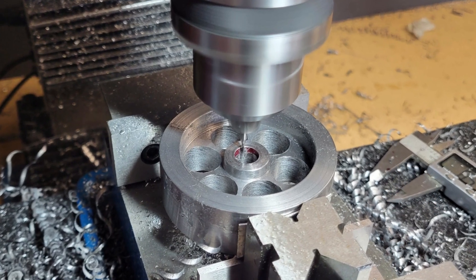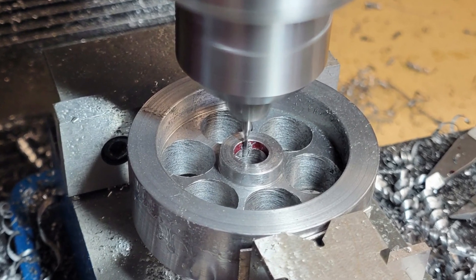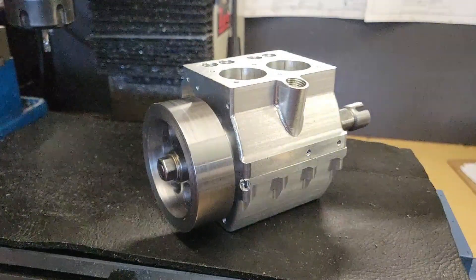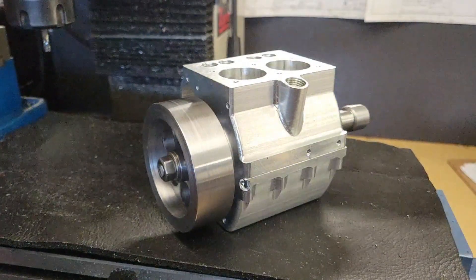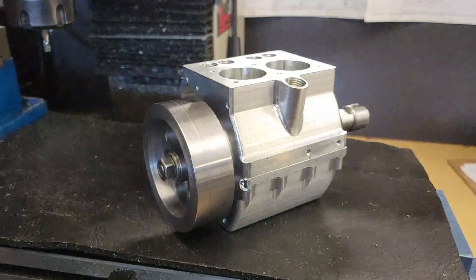Then I use a sixteenth inch end mill to cut the keyway to locate the flywheel to the crankshaft. I also flip the flywheel over, drill the four millimeter hole for the magnet to be mounted in the rear, and we're done. That's a good looking flywheel. Cutting the taper was good practice in preparation for the taper needed on our camshaft that we're going to tackle next.